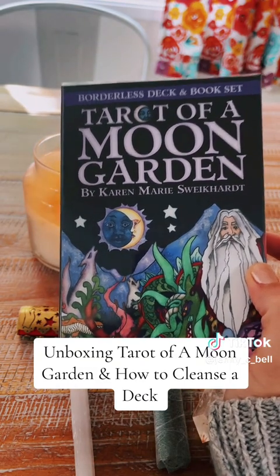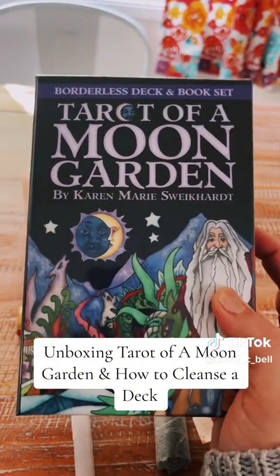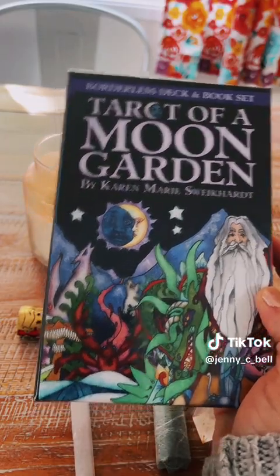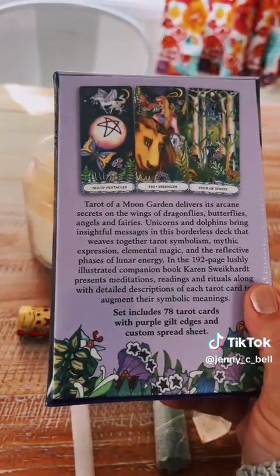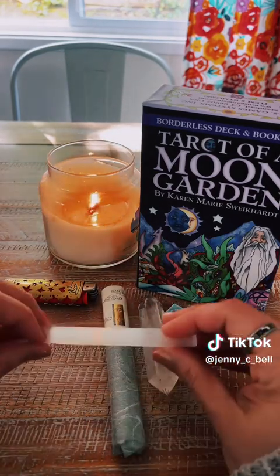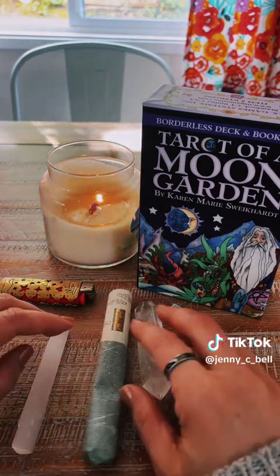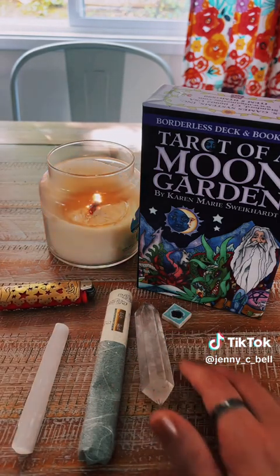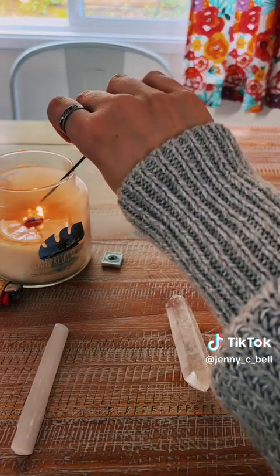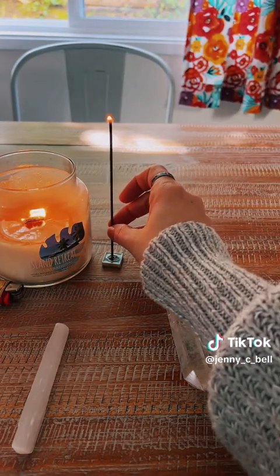Sometimes it's hard to wait for a new moon when you get a deck, so I totally get that. I'm also going to be unboxing my new deck, which is Tarot of a Moon Garden by Karen Marie Schweckhardt, published by U.S. Games. Some tools you'll want to have available: a selenite wand, a high-quality incense or herb bundle, a quartz crystal or another favorite crystal, a lighter, incense holder, and I have a candle going too.